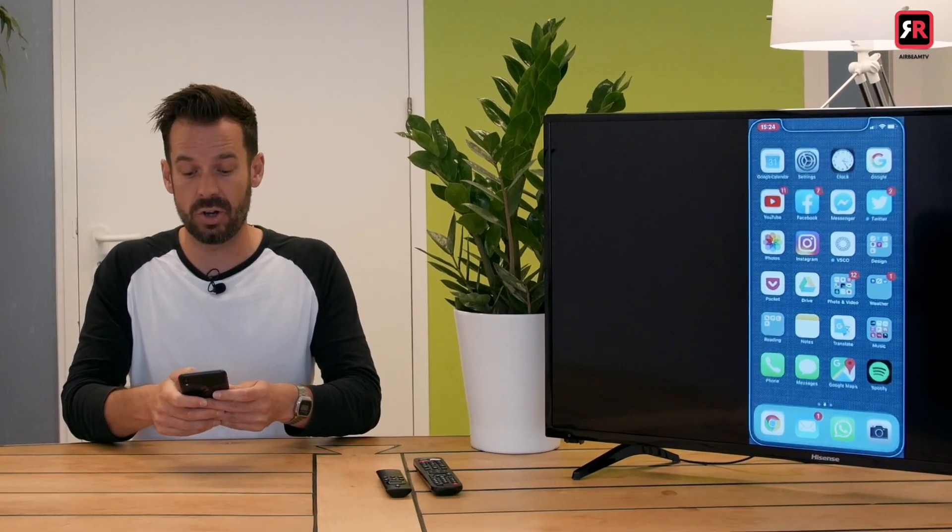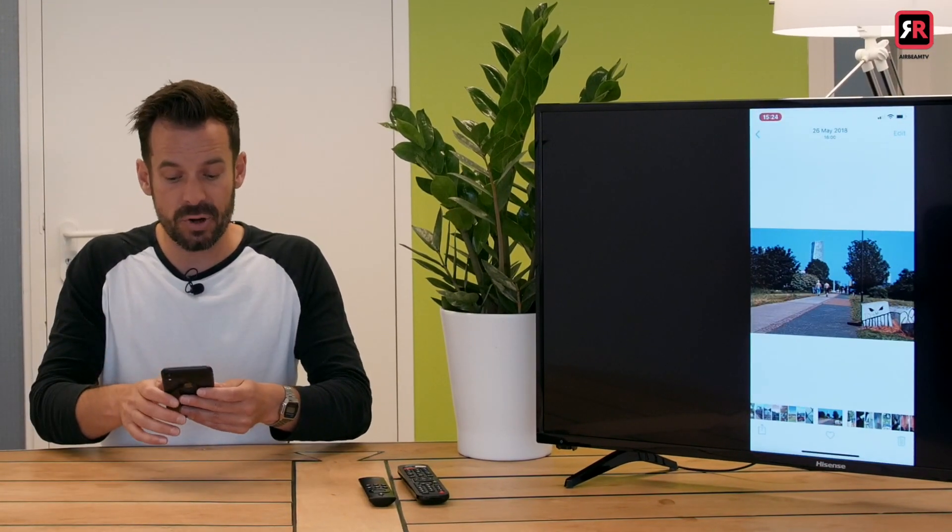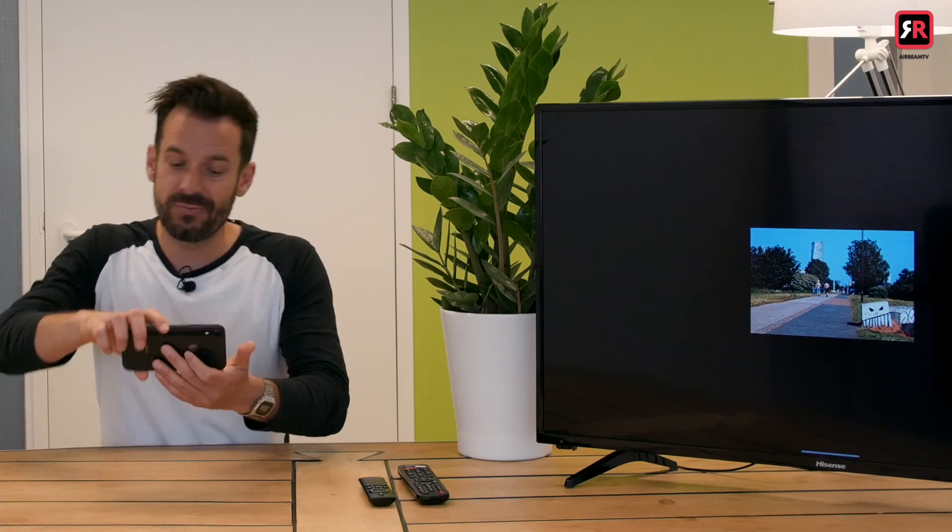Perhaps you want to look at some photos that you've got saved on your phone and show them on the big screen to the whole family. Simply bring them up on your phone, turn your phone on its side and the same thing will happen on the TV. You can look at a whole photo album right there on the big screen.